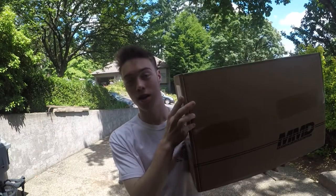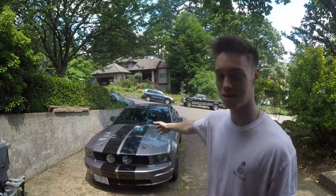Ladies and gentlemen, boys and girls, I hope you're having an awesome day. Today we're going to be installing these MMD side mirrors onto this 2006 Mustang GT.